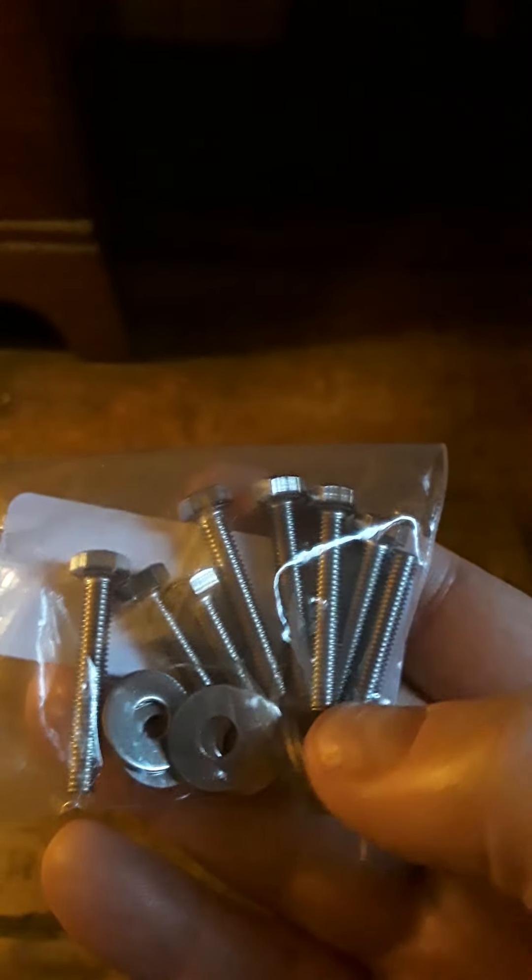You can probably go to your local hardware store and get these — probably cost a little more money, I'm not sure. But they're very nice; they are stainless steel. I don't know where the washers are going to go though.